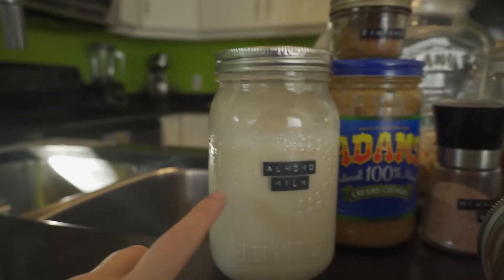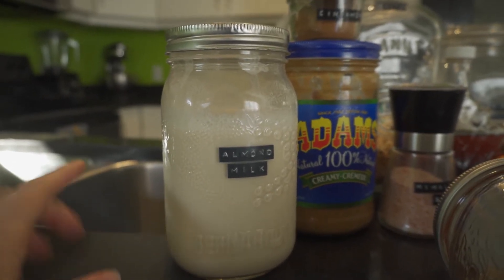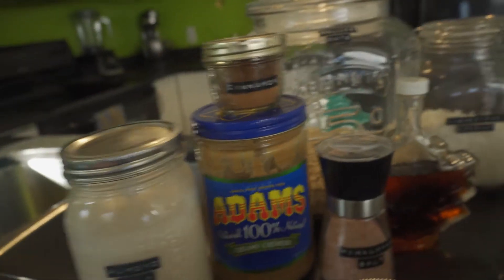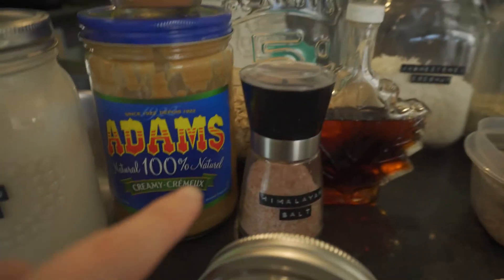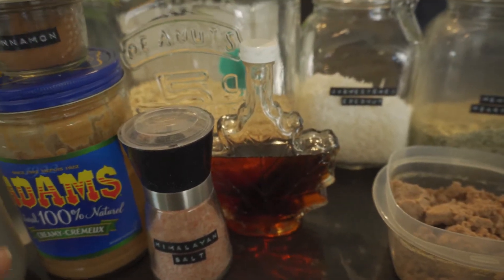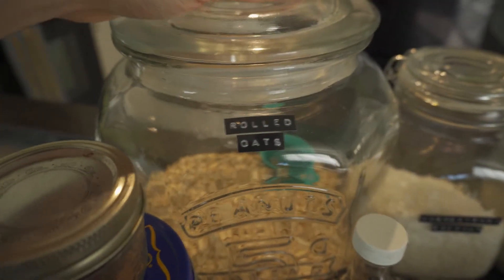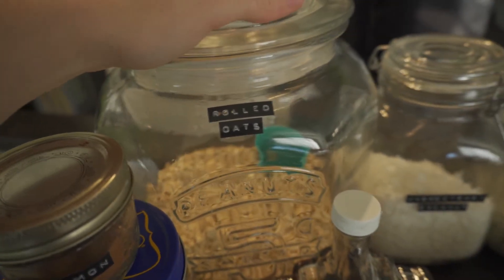I like to put almond milk in our granola. This is a homemade almond milk — a few videos ago I did a recipe on how we make our almond milk, so I'll link that below. I also like to put in peanut butter and cinnamon. We've got some Himalayan salt — you could just use sea salt too. I've got some maple syrup; we're in Canada so we like to use our maple syrup. And in this big jar here, really important to making granola, is rolled oats — you need some rolled oats to make granola.